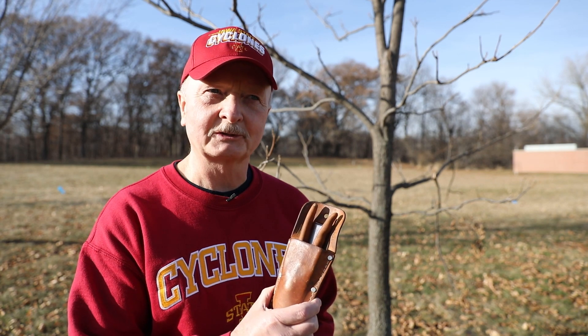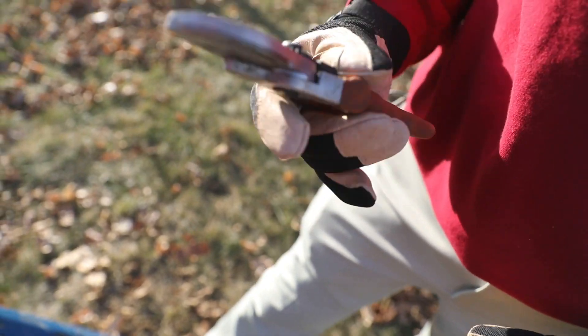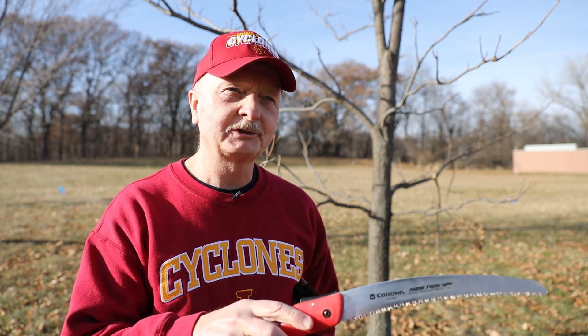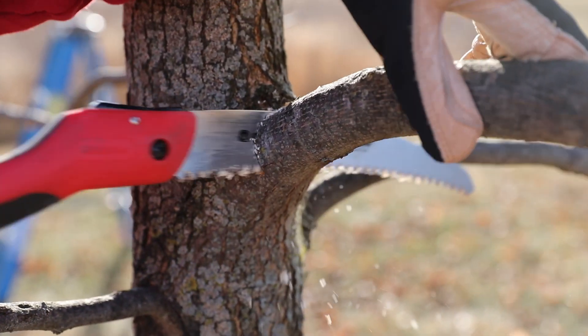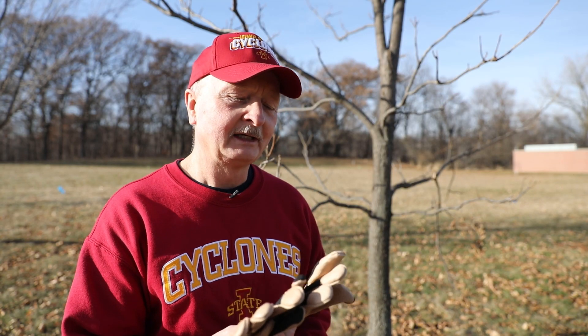For pruning small trees, we don't need a lot of high-powered equipment. A simple pair of pruning shears works very well — these can be purchased at almost any garden center or mass merchant. I like saws that look like this: they have a retractable blade, they cut on both the push and the pull stroke, and are very useful for removing small branches on smaller trees. Finally, I think gloves are a good idea. We always want to work safely, and gloves keep us warm but also protect our hands in case we make a slip. These are really the only things you need.